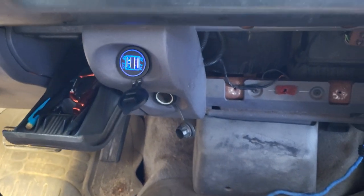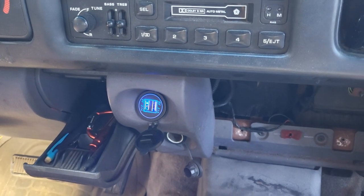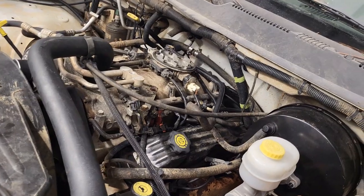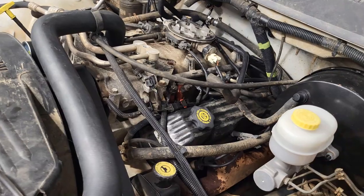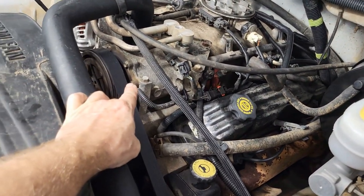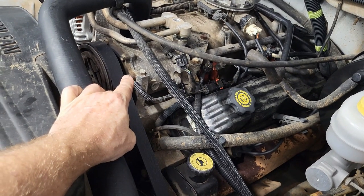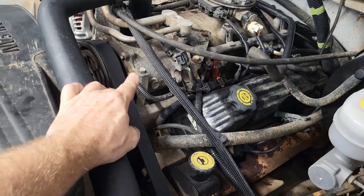Finished installed, all done. And I can move on to the AC. So just a few more things that I want to get done before I make the big trip — one of them is the AC compressor. Every time you turn it on it sounds like marbles in there, so that ain't making the trip.